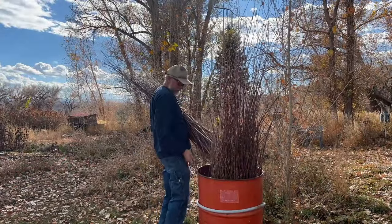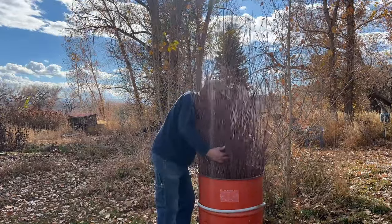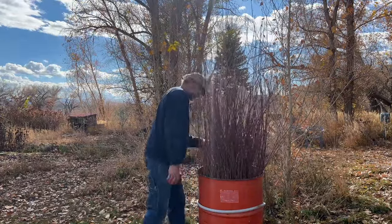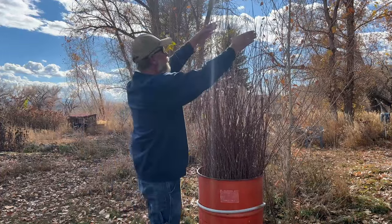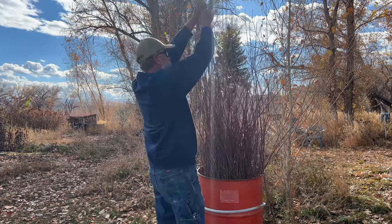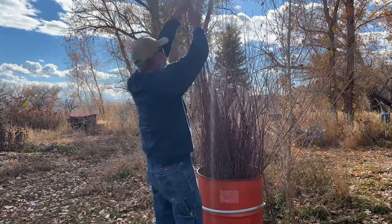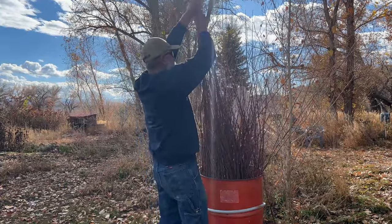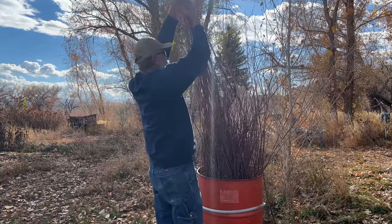Once I got it all trimmed, I put it all in this barrel and tried to shake them down so that all the butt ends were on the bottom of the barrel. This way I can grade the sizes by pulling the highest tips and getting those out of the barrel. And this way I went through the entire lot of it and broke it down into about six-inch gradations of length.